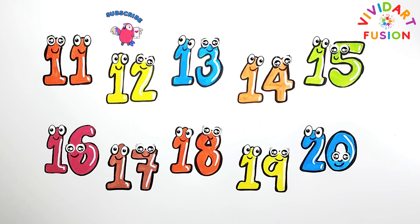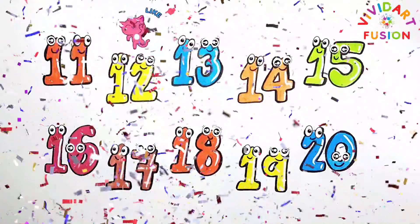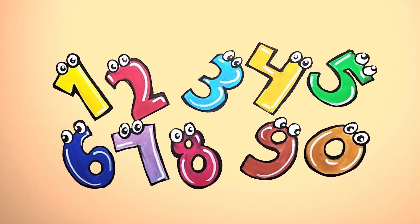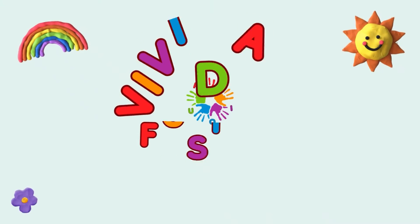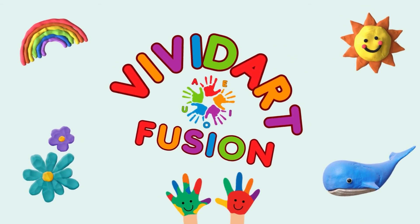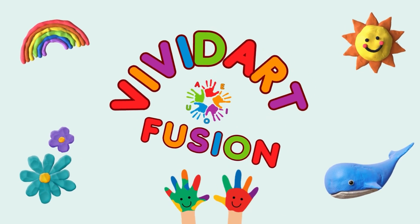The drawing is finished. I hope you like it. Don't forget to subscribe and like the channel so you don't miss out on more fantastic creations. We'll see you next time. Bye!